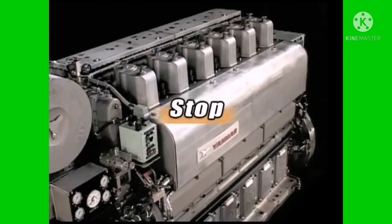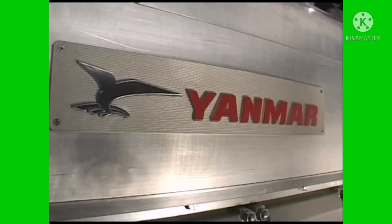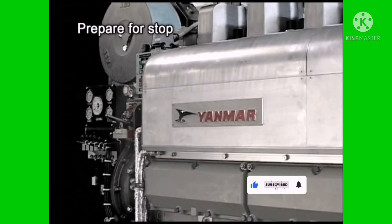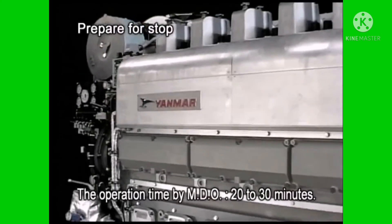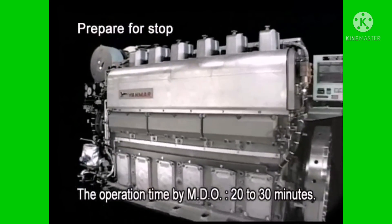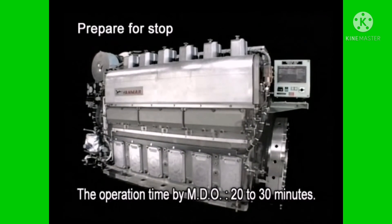Now I will explain the procedure for stopping the engine during the ordinary run. Block the load and run the engine for about ten minutes with no load, then stop it. However, for the engine specified for start/stop with MDO, ensure that HFO is never left in the piping when the engine is stopped after the fuel is changed from HFO to MDO.